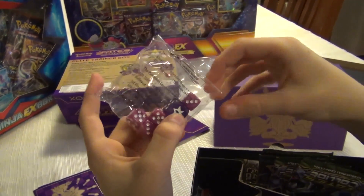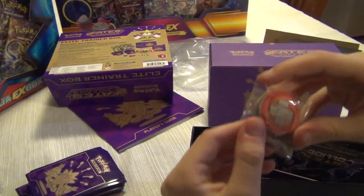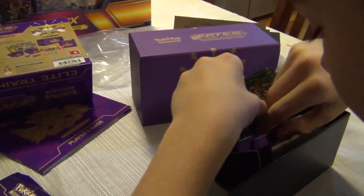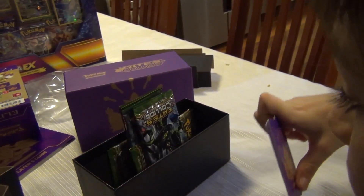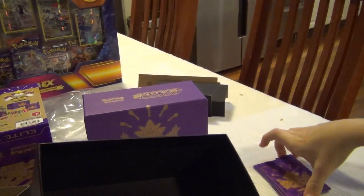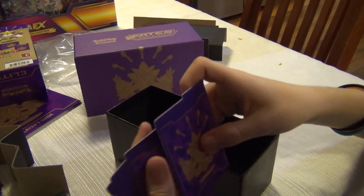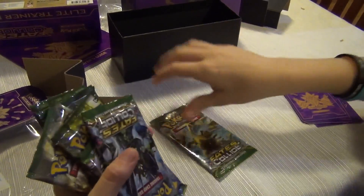Then we have our dice - we've got this maroon color dice along with an amazing purple die. And then we have got our heal counter and our poison counter. Next when you take out the separator tray, you can use these separators to separate your rares, uncommons, commons, energies, and trainers. That's really helpful. Now let's get to opening the packs.